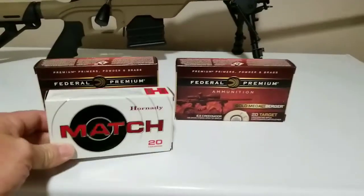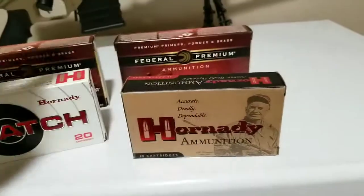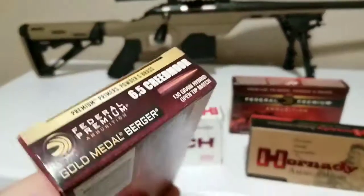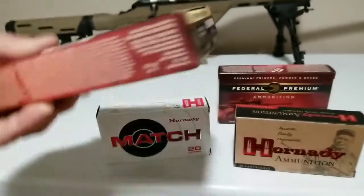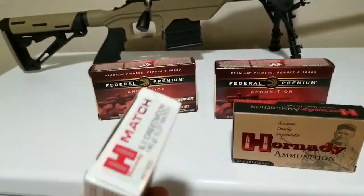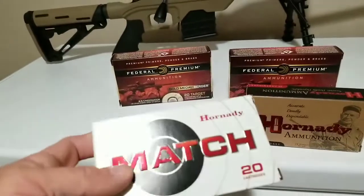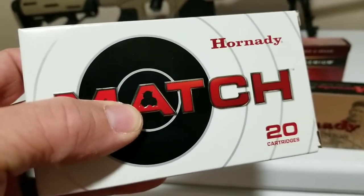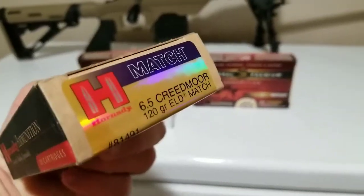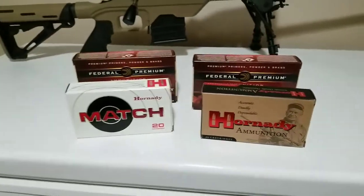I was shooting some Hornady stuff today too. This stuff here is 130 grains, open tip — the ELD Match. This stuff shoots really good, I mean really good. And then this stuff here is the 120 grain, but this stuff shoots like shit. So I won't be buying any more of that.